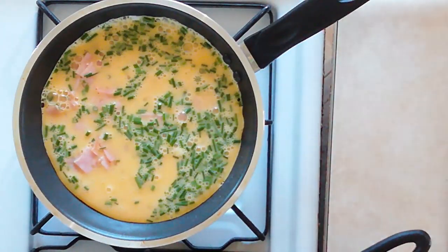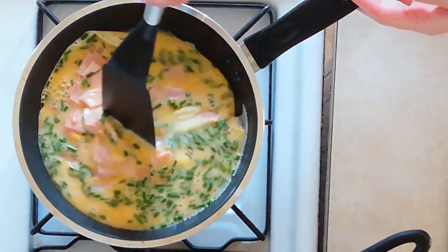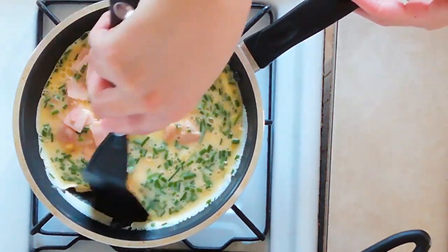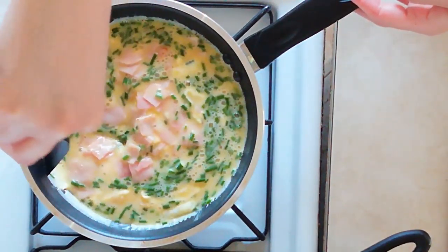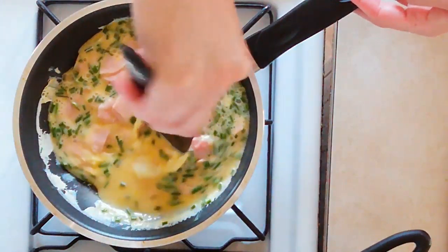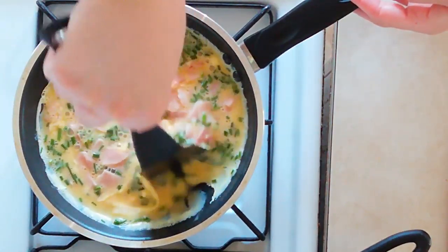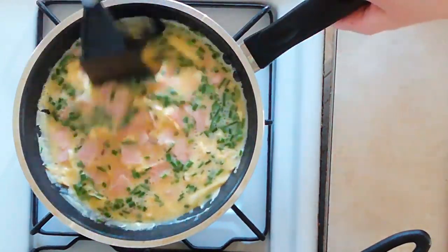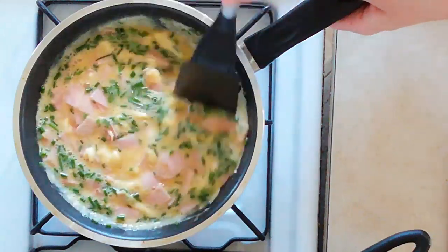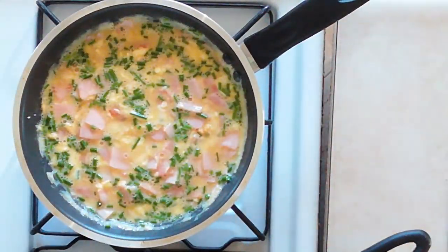That looks pretty good. I'm going to take a spatula and we're just going to gradually give this a stir, letting the egg cook a little bit on the bottom and then just pushing it in toward the center. It's going to be a slow process — this is going to take maybe five or six minutes by the time it's all cooked through if you're cooking it low enough. You're just going to scramble this until it's completely cooked.